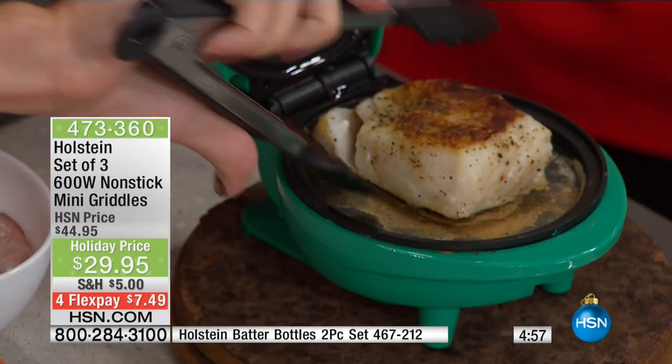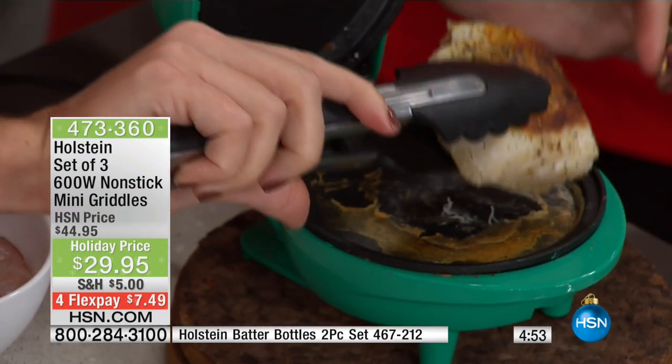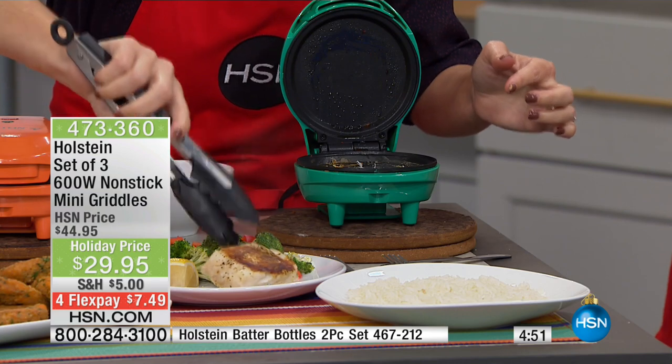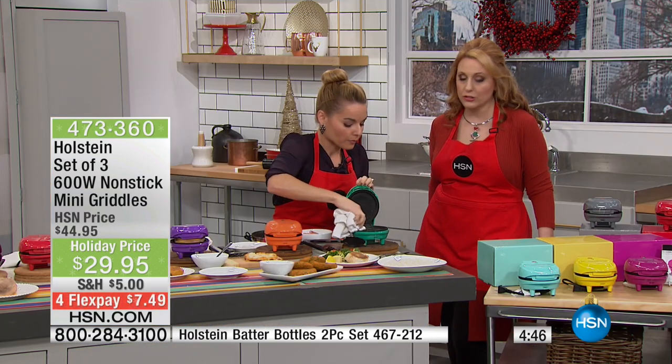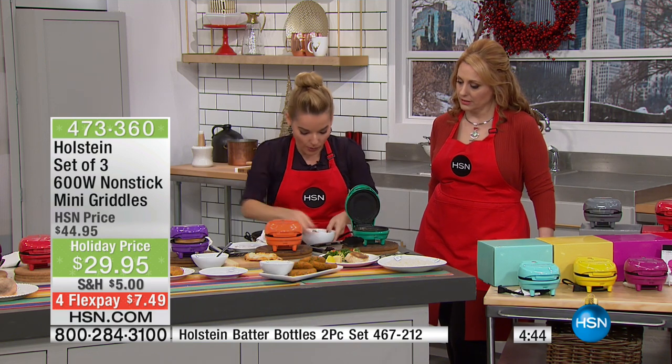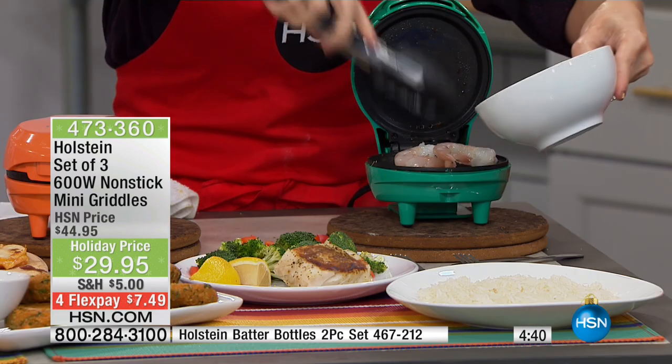Here we have our fish. So now I just did an entire fish filet here. It's only about five to seven minutes. You can spray a little cooking spray, but you don't have to, because it is a non-stick surface. I'm just going to wipe that down. And then we're going to go ahead and put — ready for this, wait for it — we're doing shrimp.